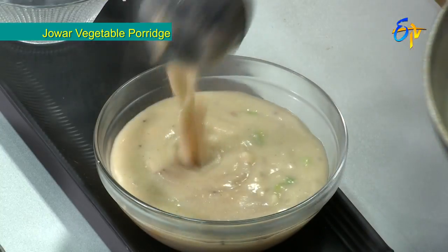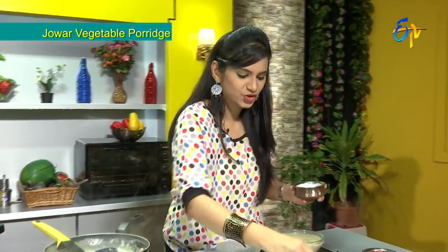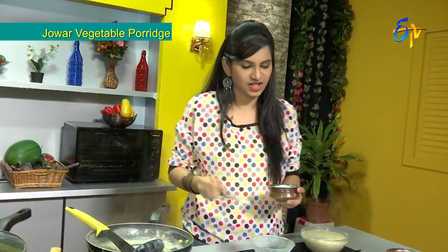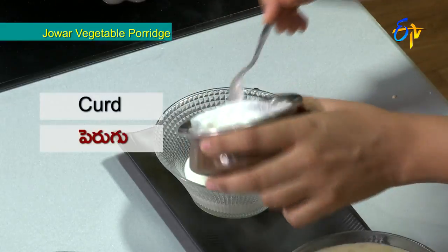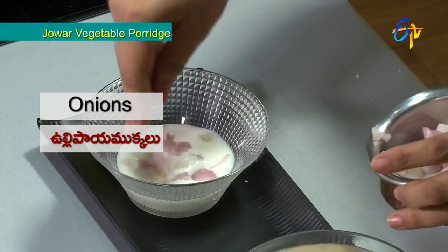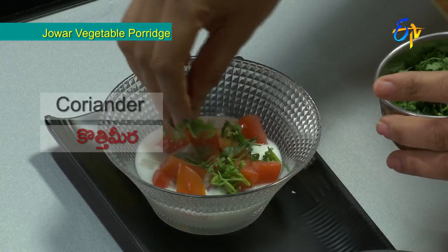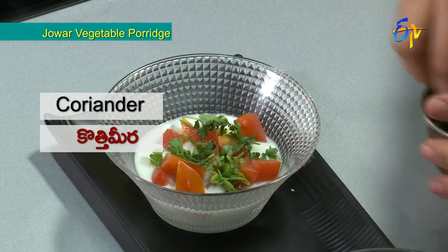The Jowar Veggie Porridge has come out with a very good consistency. As a side dish, salads are very important for blood pressure control and to help reduce cholesterol. We also prepare a curd-based accompaniment with tomatoes and coriander. This is the healthy and tasty diet recipe. Nutritionist Gauri Priya Malavarpu signing off — bye bye.